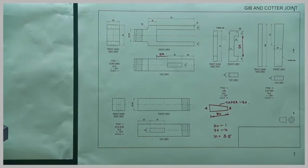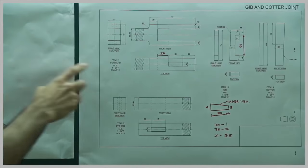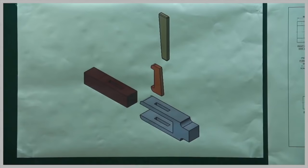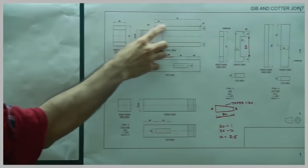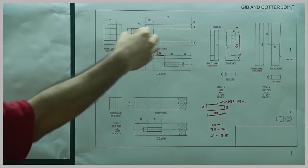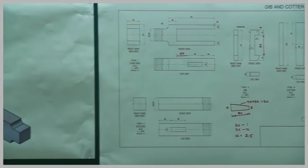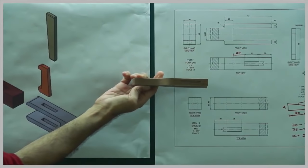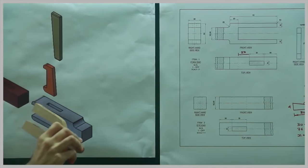In this problem we have a jib and cotter assembly. We have the fork end — it looks like this. If you see the fork end in the diagram, there is a gap. When you see from the top there is a cavity, and when you see from the side there is a gap here and here — shown as dotted lines. This is the fork end 3D object; when seen from the top there is a slot.